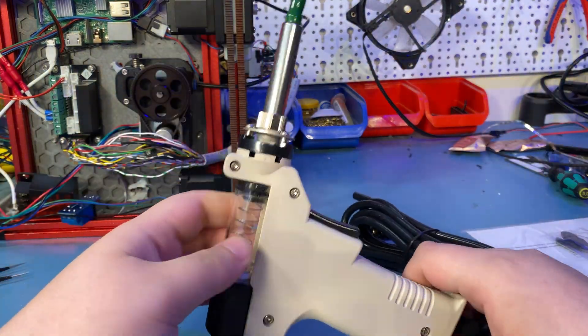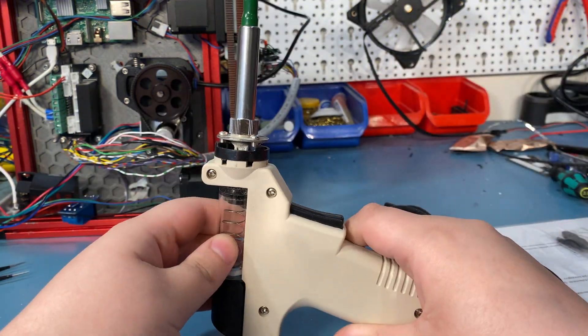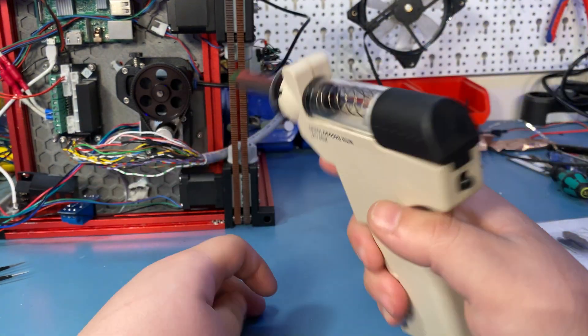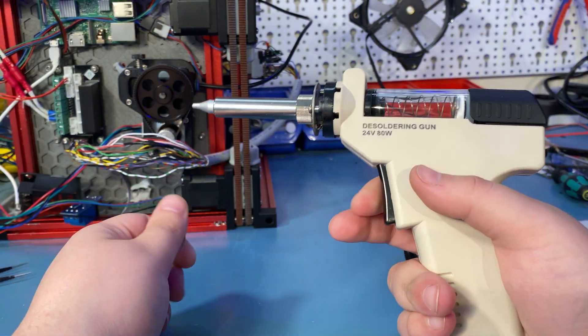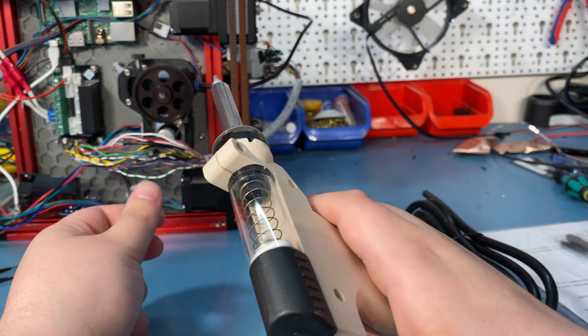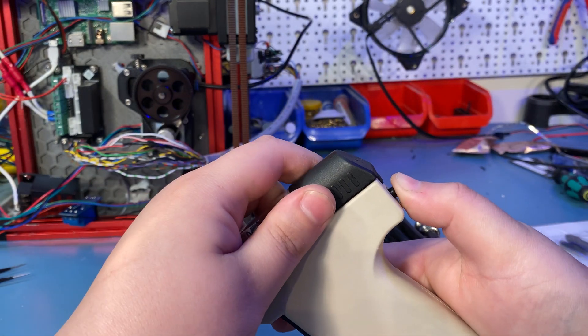Other than the tip, the desoldering gun also comes with a pre-installed filter and a green tip cover. I'm not sure if this is a protective tip or if there are laws that require green tips on products like these in some parts of the world — that's also possible. I will talk about the desoldering gun more in a bit, but before that let's finish the unboxing.